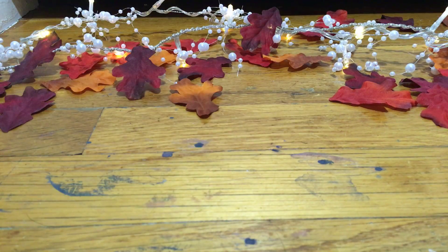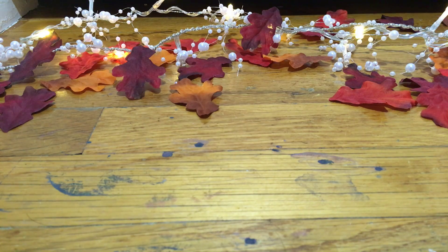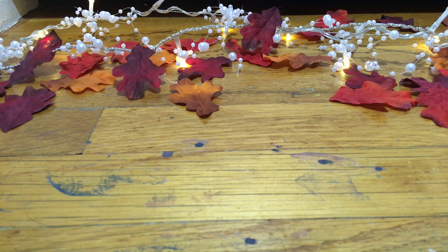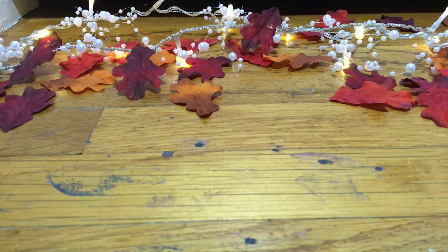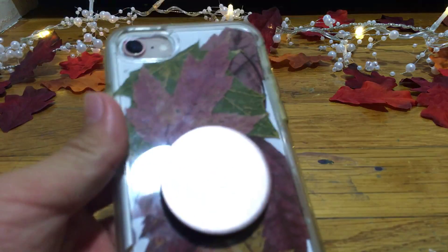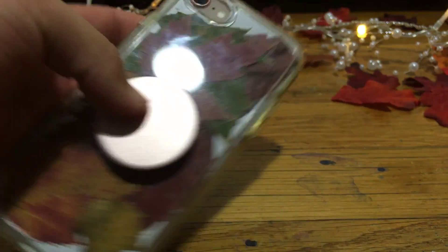Hey guys, welcome back to my channel. My name's Madison and today I'm going to show you guys how to make some fall DIY decor slash Halloween style. Comment down below if you guys like my new background — it's fall-e, is that even a word? Anyway, the first DIY is a phone case, it's a fall phone case.